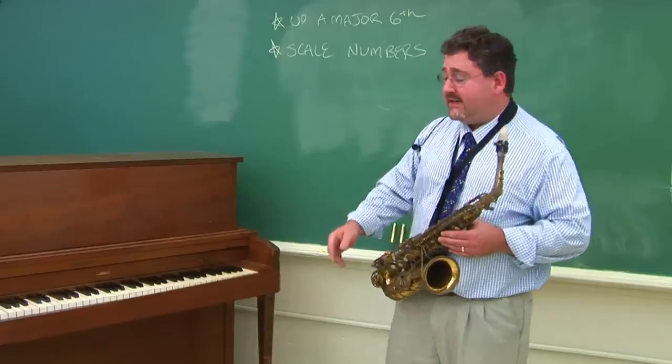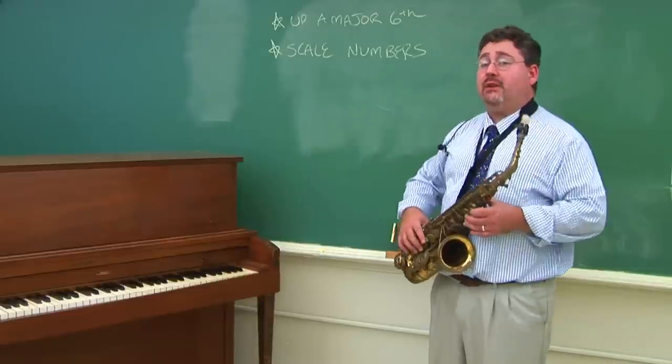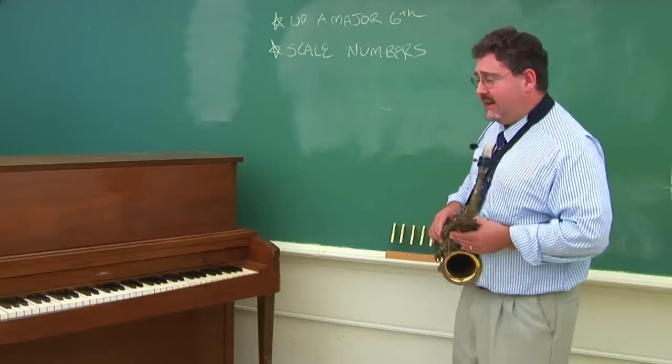If the piano is playing a C, you would go one, two, three, four, five, six, and you would play an A. It would sound the exact same note.